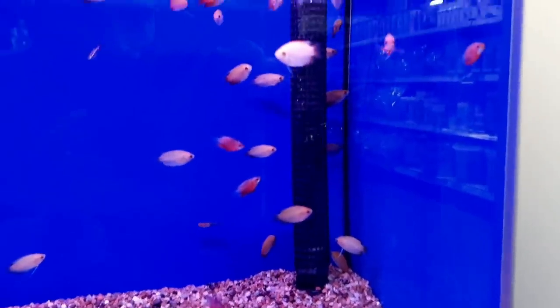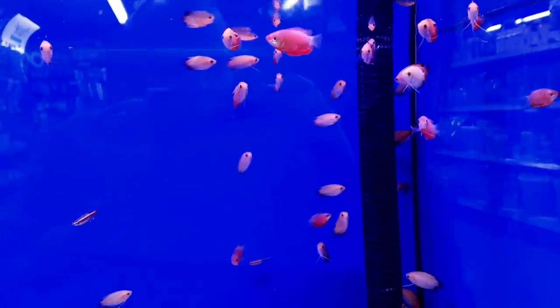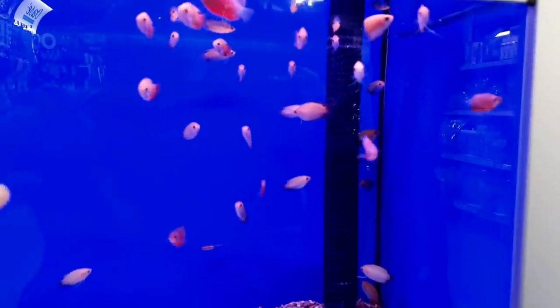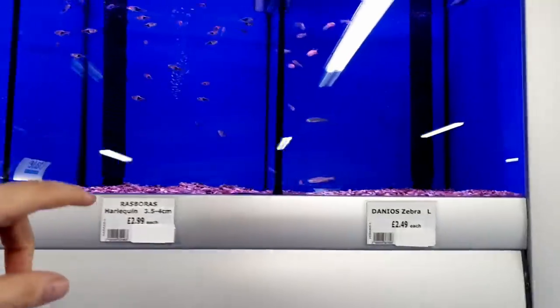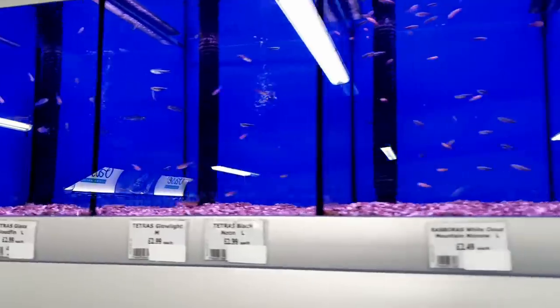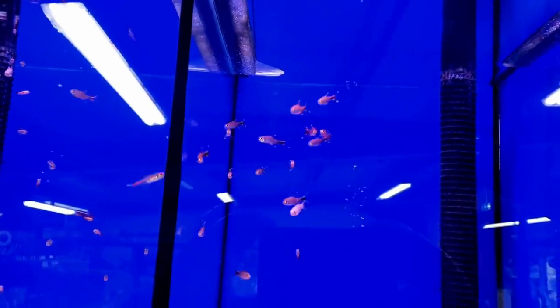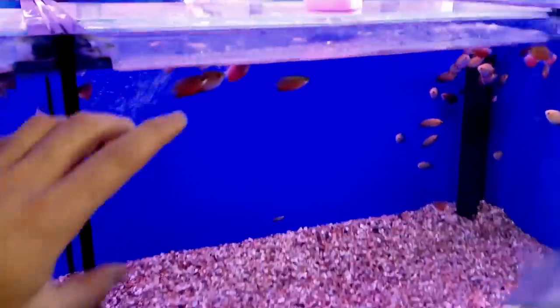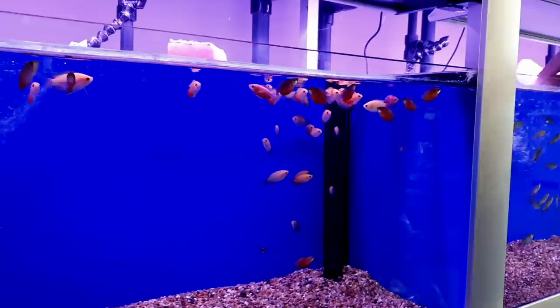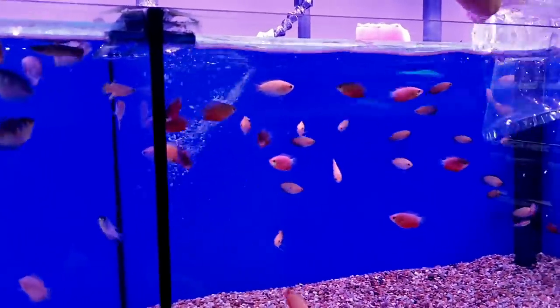We're here today for some gouramis — the Honey Gouramis. Here they are. Some good colours on them. We've got red tail ones, robin ones, gold red tails and robins. I like the robins because they'll go really well with the blues. And we've got a nice selection of tetra here to go in the Amazon tank. I think I want to do three of the red robins and then three of the honeys, so we've got a little bit of variety. They're basically the same fish anyway — just different colour varieties. No issues there.